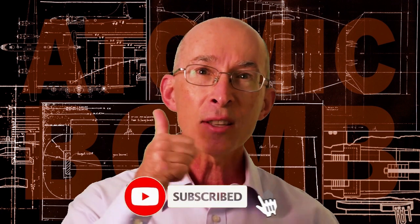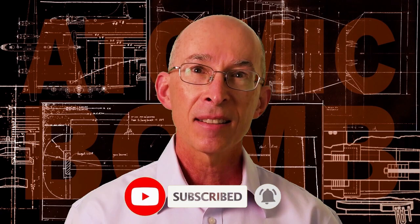Before we get going, don't forget to subscribe to my channel if you like this kind of content. And give this video a thumbs up if you like it.